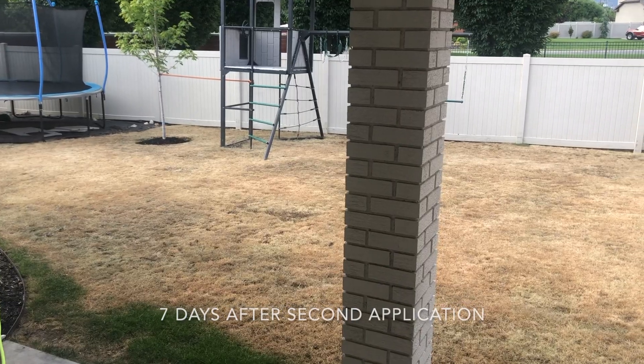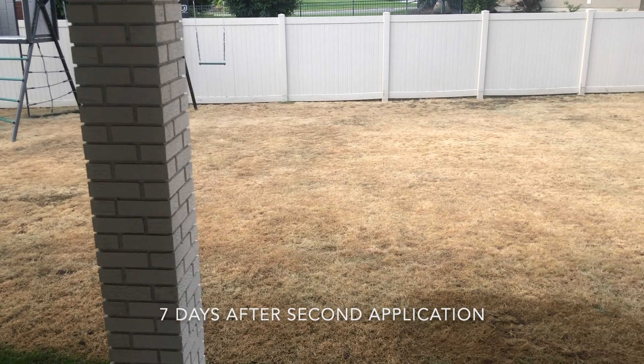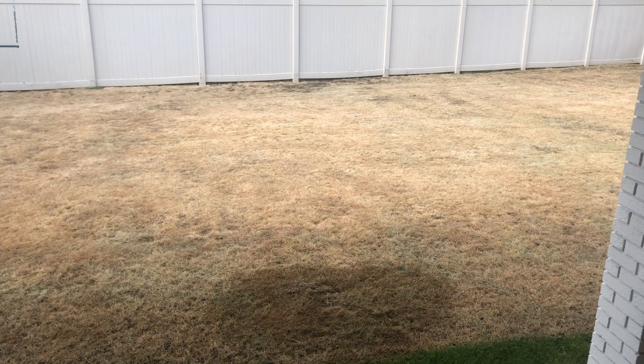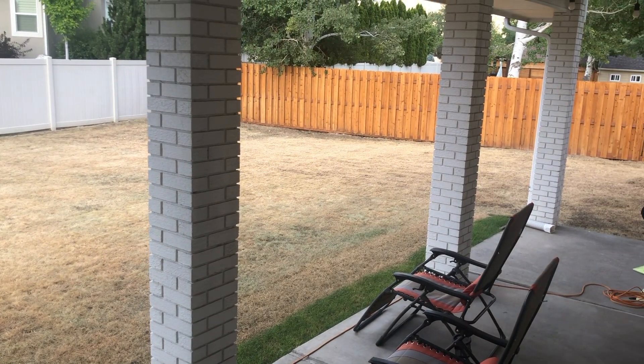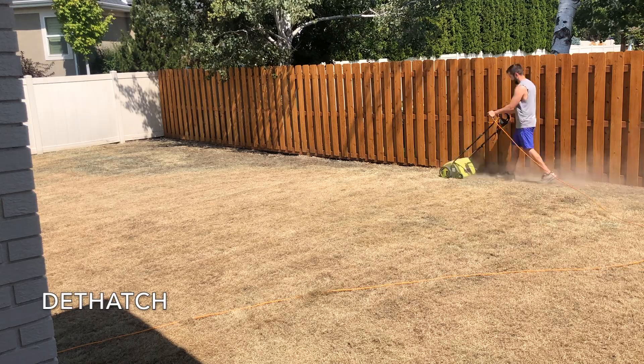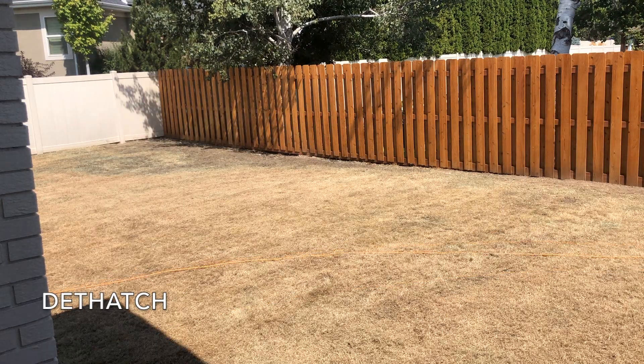Here is one week after that second application — it's looking really dead. You'll also notice I left a little strip of grass along my back patio, since that area never gets any sunlight and I figured it'd be really challenging to establish grass there. I'm hoping the grass types don't clash too much once it grows in. The next thing I did was dethatch the dead lawn.